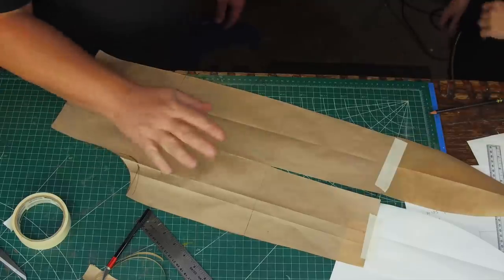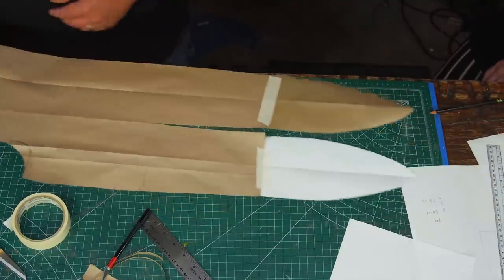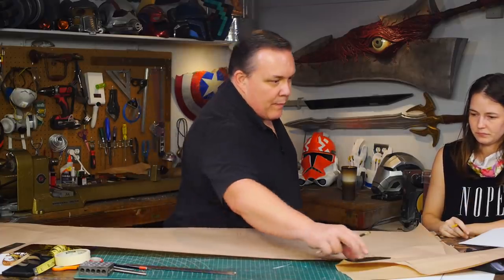One centimeter on the pattern is one inch for the size that I want. We started to increase the pattern to full size.